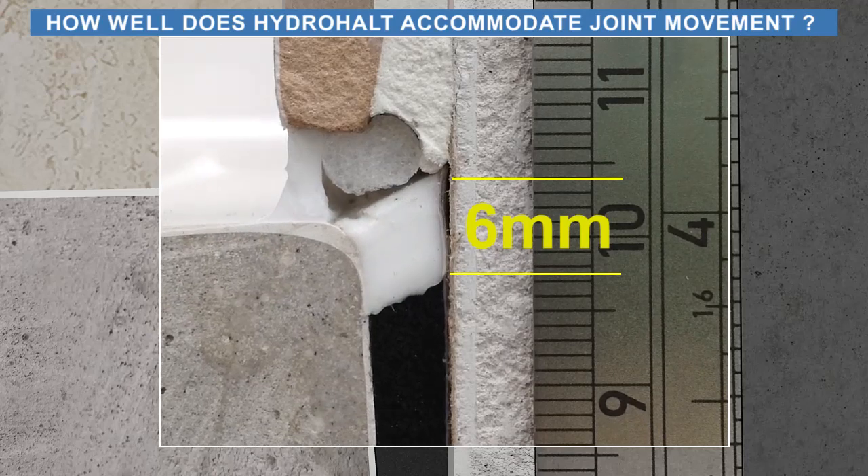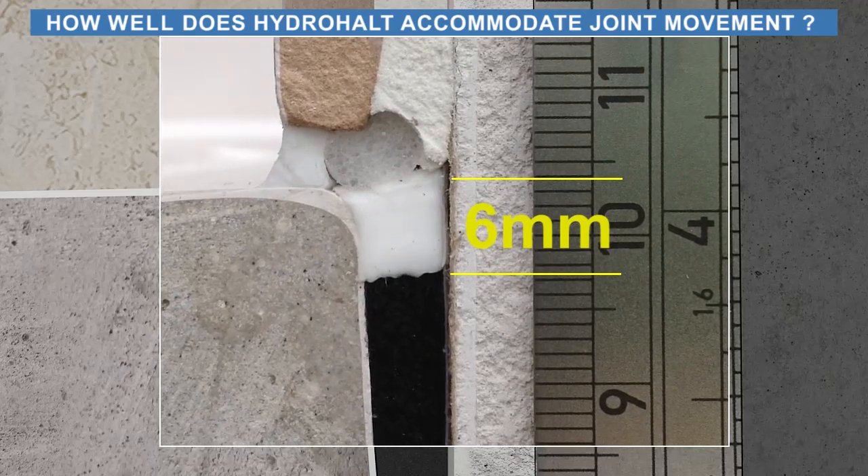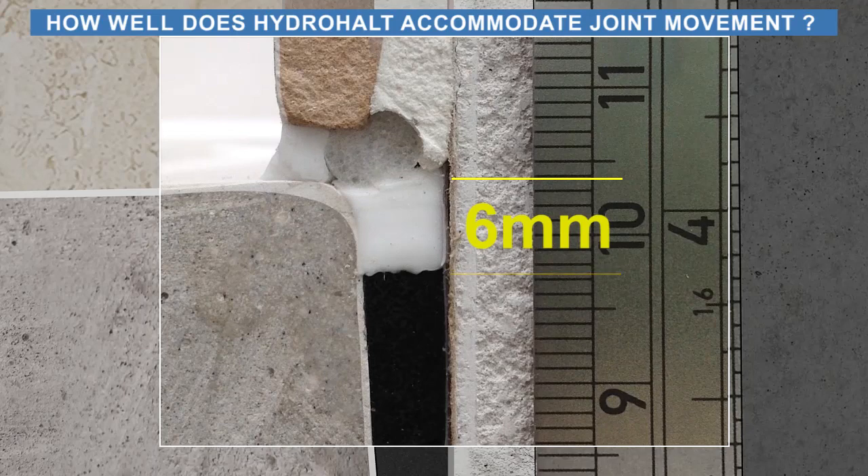When the sealant joint between the tile and ledge fails, Plumbud ensures the resulting leak is contained inside the shower area.